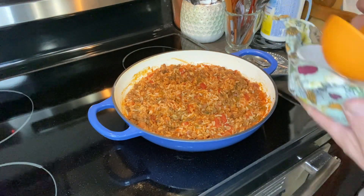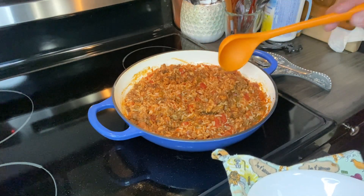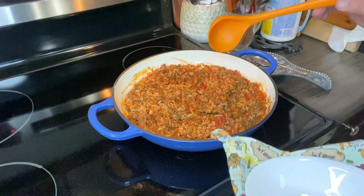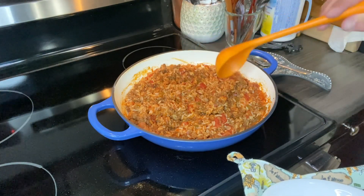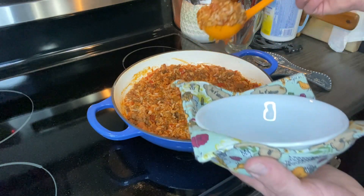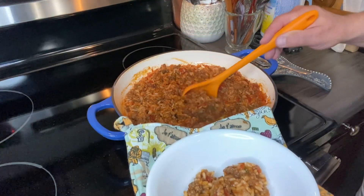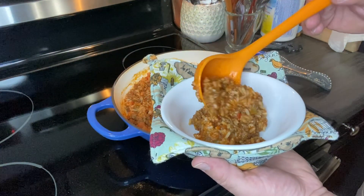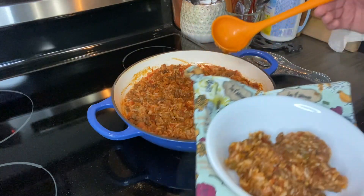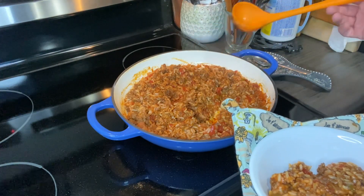We have tasted it and it is absolutely delicious. There's a tiny little bit of a kick to it because of the chili sauce, but certainly you could serve this to children and they wouldn't have anything to complain about. This is a lovely, lovely meal. Was it hard to make? Absolutely not. And I think tomorrow, warmed up, it'll be even better.